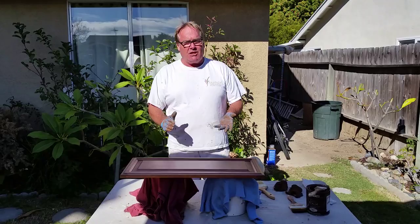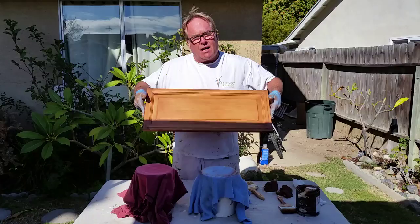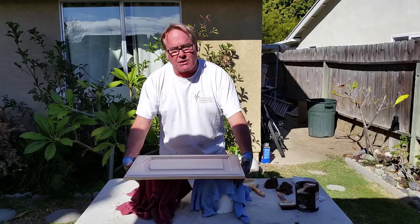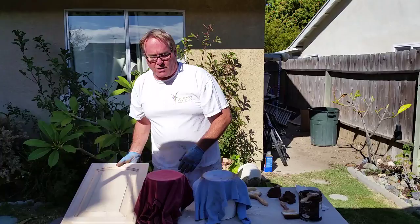Hi, I'm Greg with Spates Painting and today I'm going to teach you the art of gel stain glazing. I've already finished this one, but I'm going to show you how to do it start to finish. I like to use some paint cans with covers on them that way it's up off the table and I can work on the edges and get to all the different places.